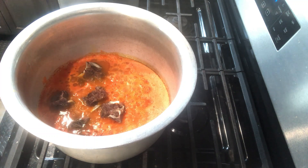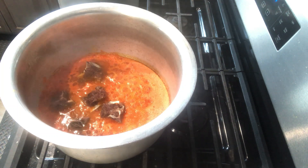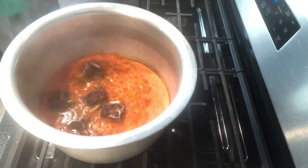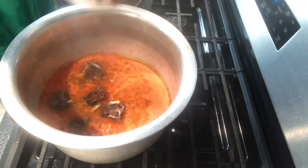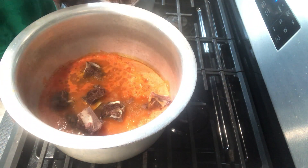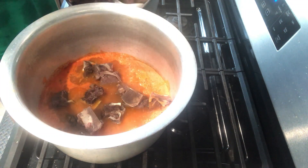Add the spices you like. If you want to add more spice, you can. You can add curry and other spices you like. If you want to add garlic, you can add that too.